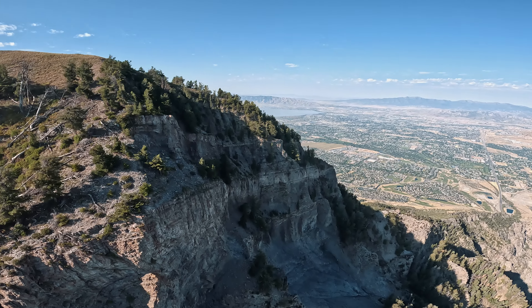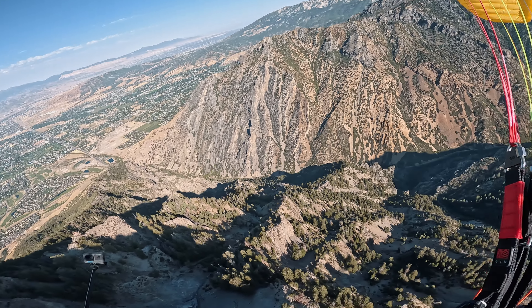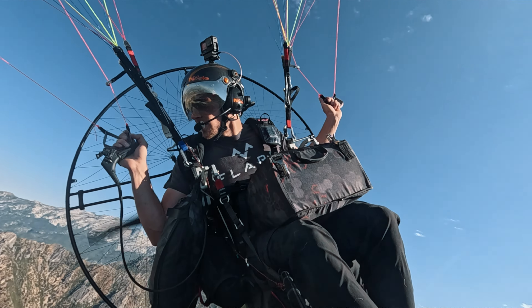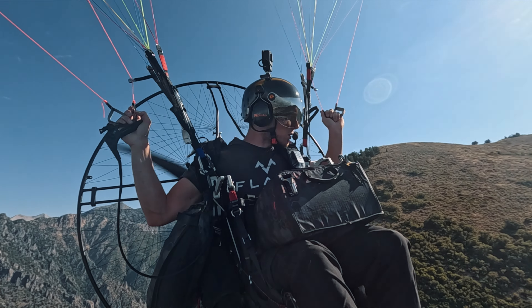Look at these cliffs — they are massive. It feels so good when you pull off a safe flight camping mission and everything goes according to plan.